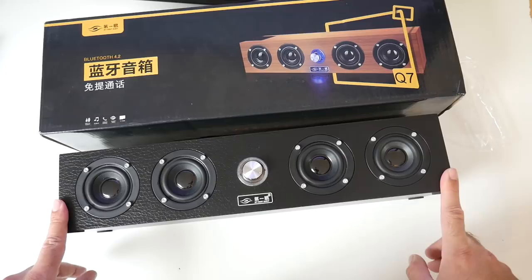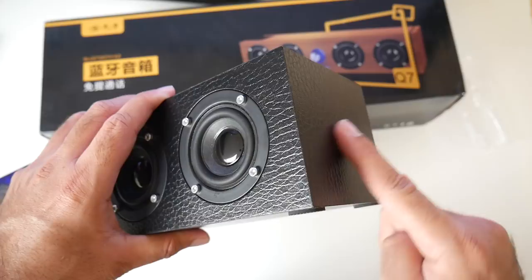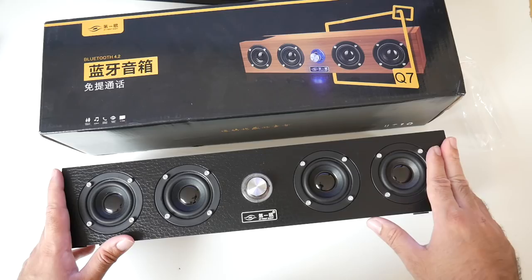You also have a built-in microphone so you can take your phone calls hands free. The dimensions are 40 cm wide, 9 cm in height and 8.7 cm in depth. These are completely portable Bluetooth speakers and you also have a built-in 2500mAh battery.